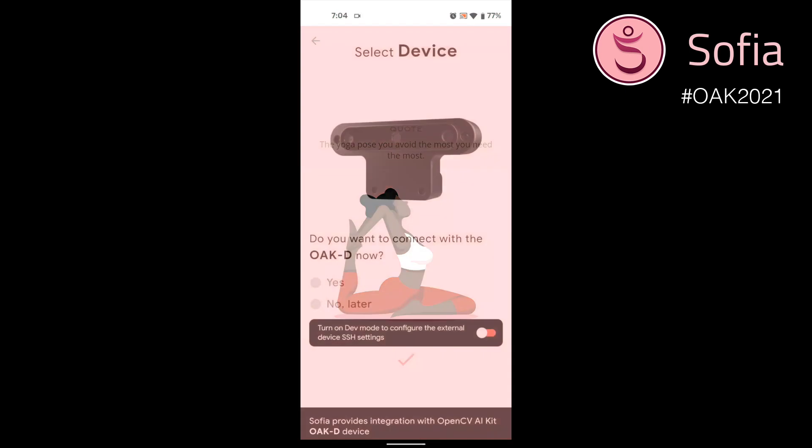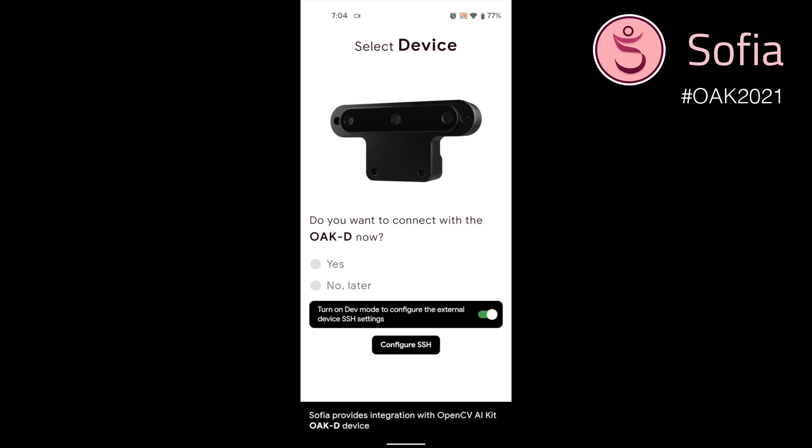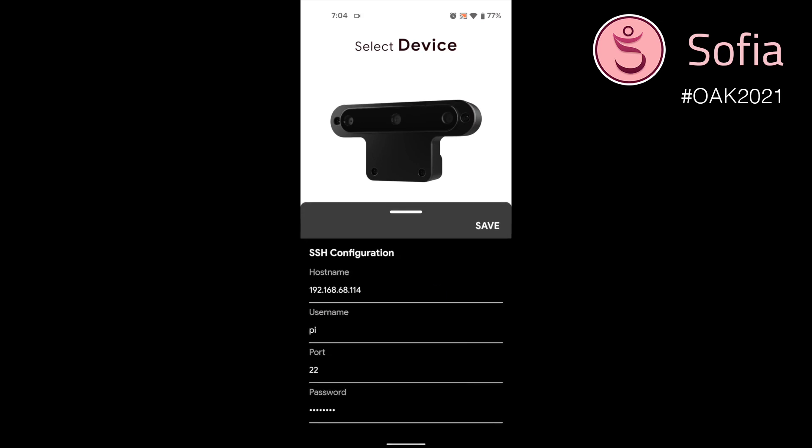You will be prompted whether to test the connection with your OakD. This is by default configured for a Raspberry Pi device that we are using alongside it. But if you want to connect to any other device, you can turn on the dev mode and provide your configurations.